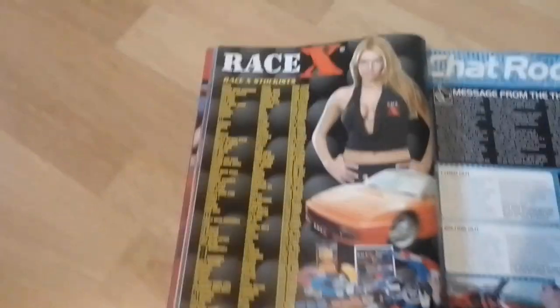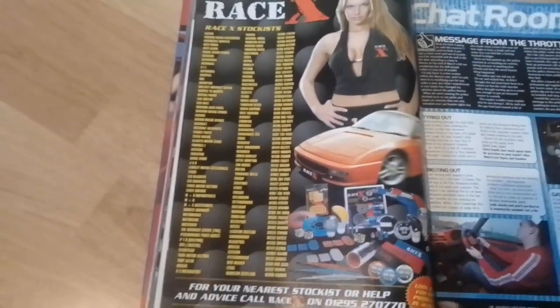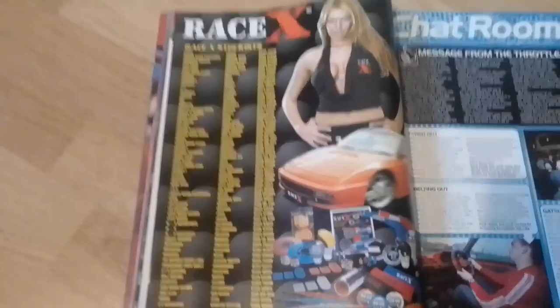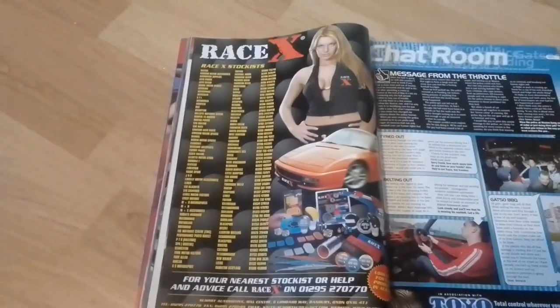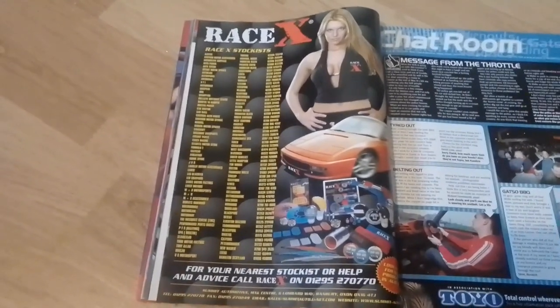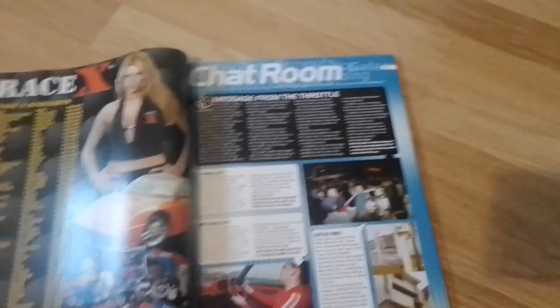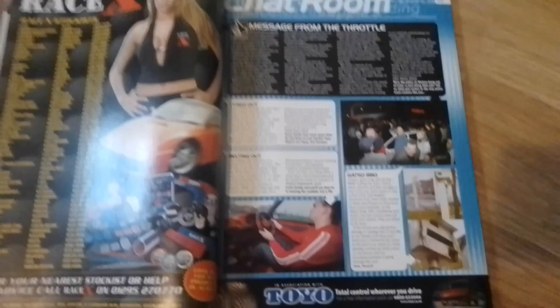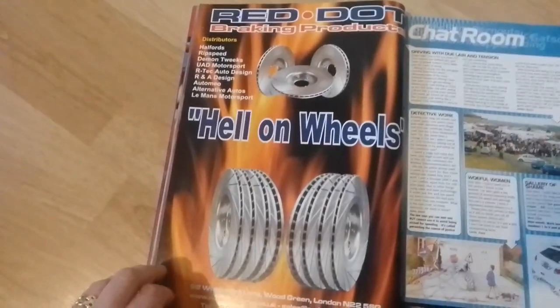Next up we have an advert for RaceX stockists. Is there any in Scotland? If you were looking for a RaceX stockist in 2002, XS Motorsport in Hamilton would have been your choice. Then we have the letters page chat room, an advert for Red Dot braking products, and Held on Wheels.